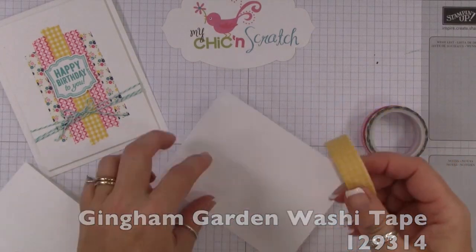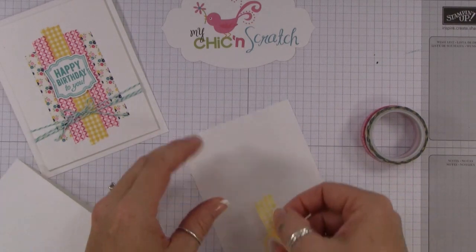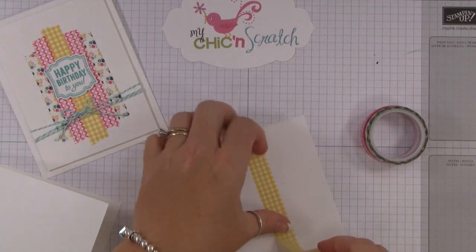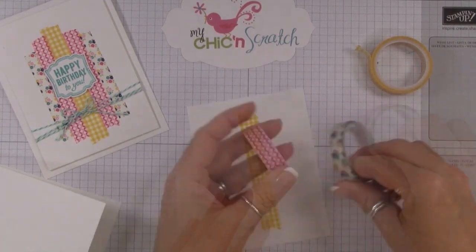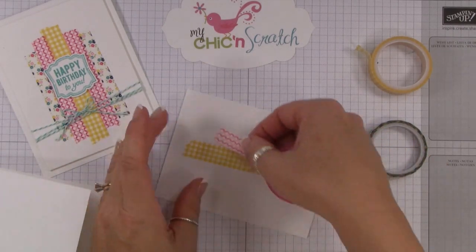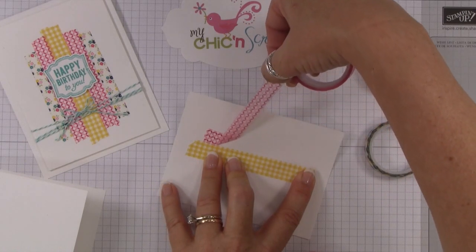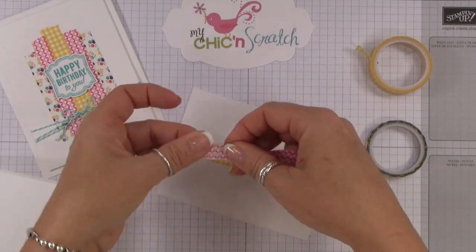We're going to start in the middle of the card. You guys that have been around a while know I kind of eyeball things — it might not be perfect, it might not be straight, but it'll be okay, it's handmade. So we find the center of the card — it may not be exact — and then you just rip it. There's strip one. Now if you've never used washi tape before, it is repositional, so you can put it down and peel it right back up. You can also stamp on it. I'm going to show you that because I'm overlapping it a little too much. As you can see, that did not rip the cardstock. Let's start over.